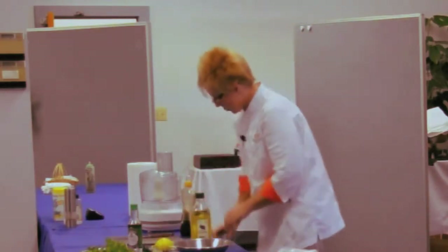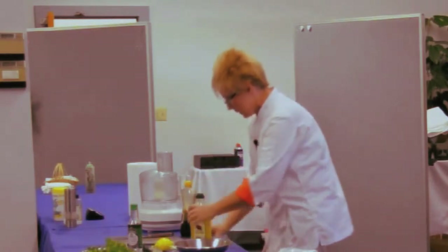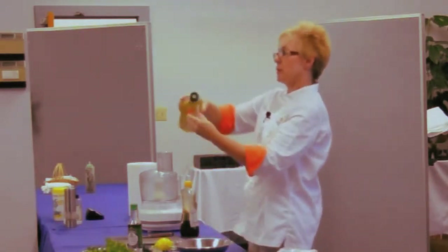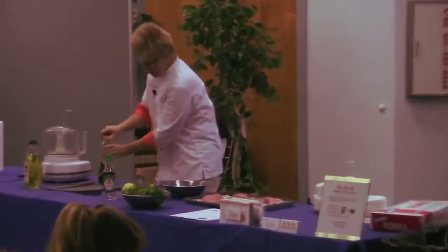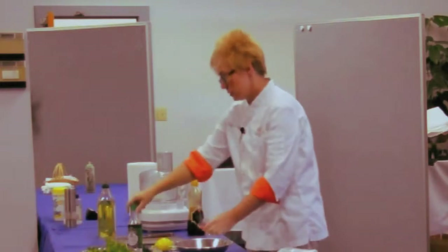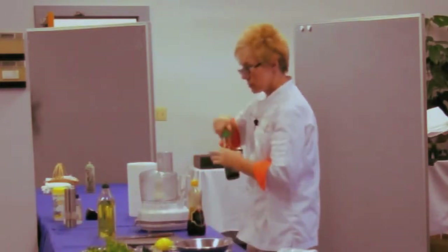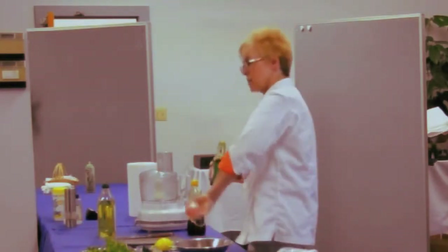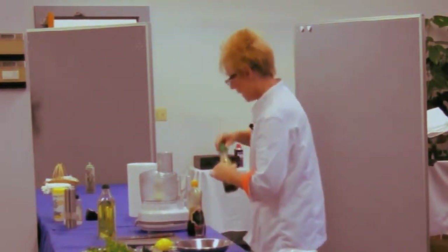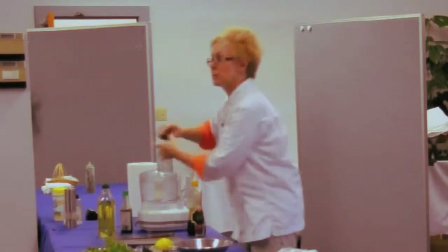I'm going to mix up two tablespoons of grapeseed oil in my little shot glass measuring cup — I love this thing — just a teaspoon of sesame oil, and then two teaspoons of low-sodium soy sauce. There it is. I'm just going to whisk it together and then drizzle it over the fish.